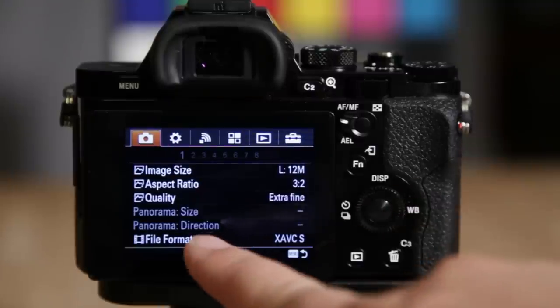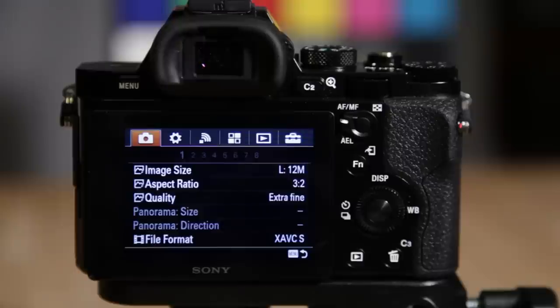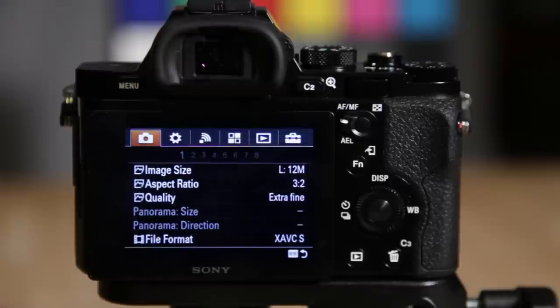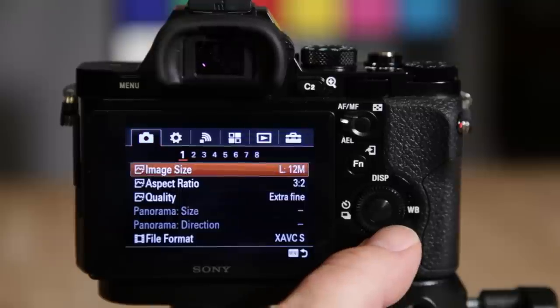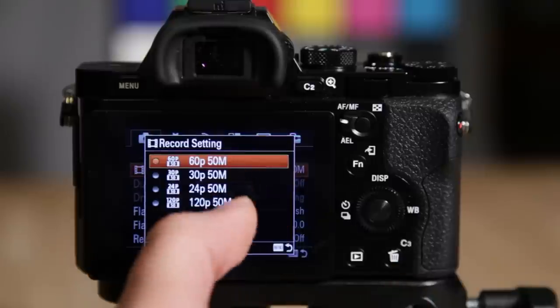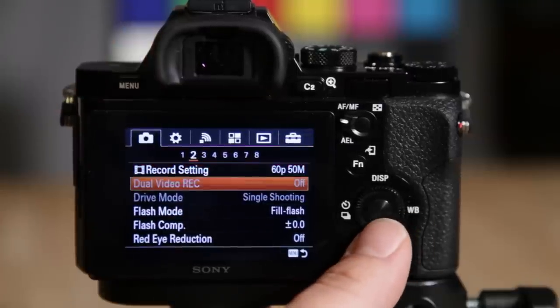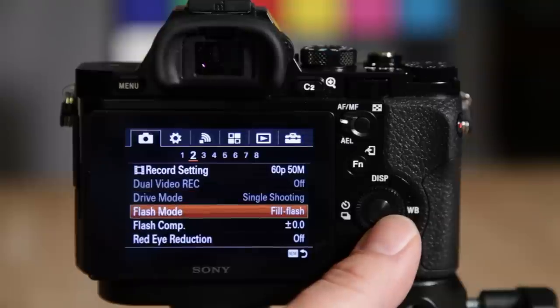Keep in mind that grayed-out items appear when you're not in the correct shooting mode or the wrong quality setting for that particular feature. This first area is where you set your image size and quality — right now I have it set to JPEG and video file format set to XAVC S, which is the higher format. You can change that. Going to number two, you've got record settings where you can select the actual record format up to 120fps. You can also enable dual video recording to simultaneously write a lower quality MP4 to the card.